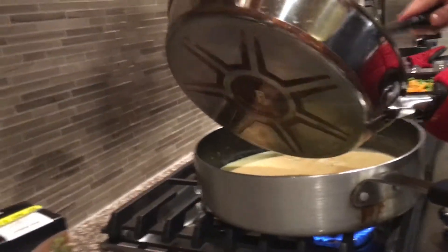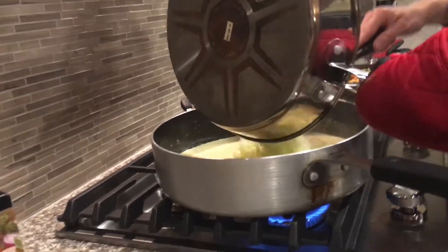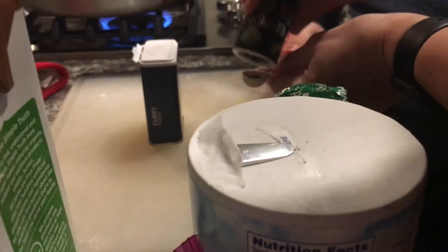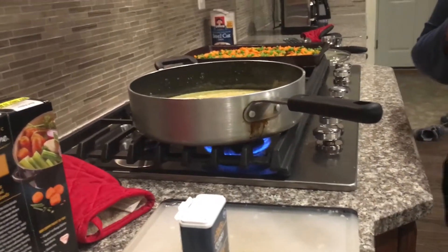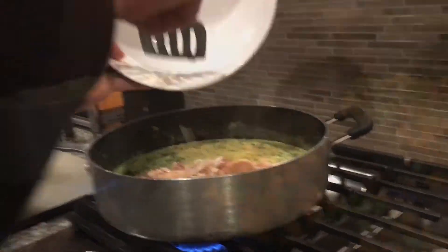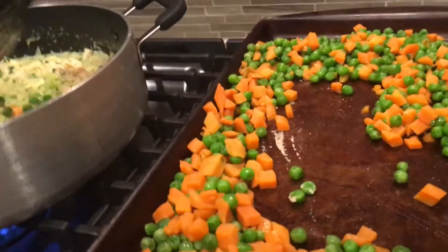This is gonna turn out yummy! Put both pans together. Carefully put your salt in, add half a teaspoon of pepper, add your dried parsley, add your cooked chicken into the pan, and add the peas and carrots into the pan.